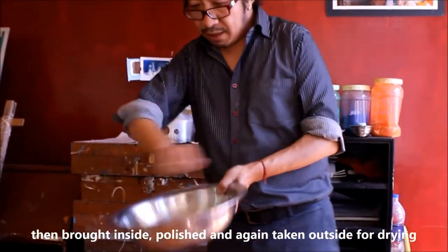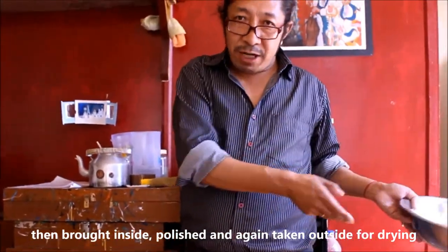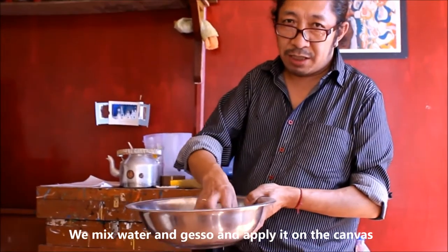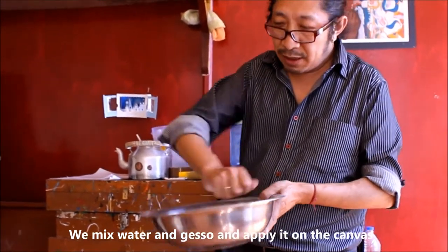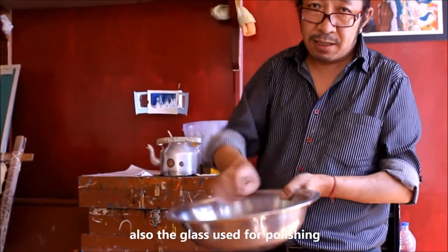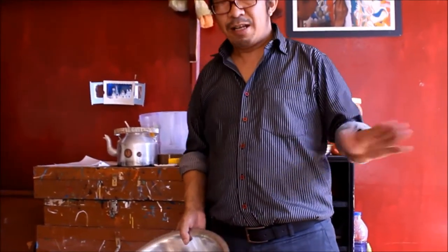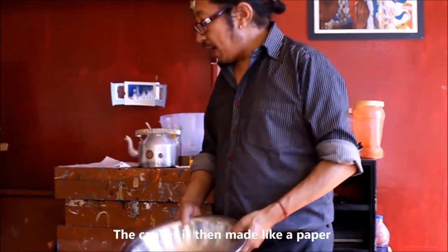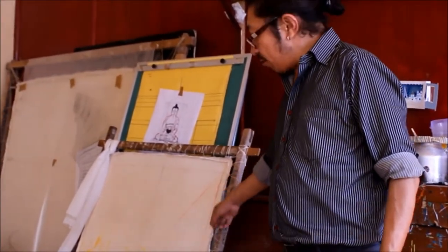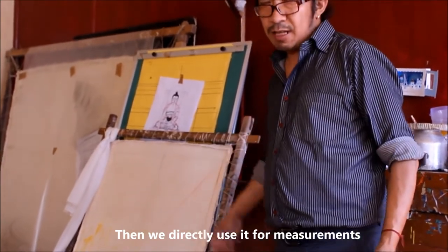Bring the canvas back and polish it. Then add a little bit of water with the gesso, polish again, also using glass for polishing, then put it outside to dry. After that, make it smooth like paper, then you can directly apply the measurement lines.